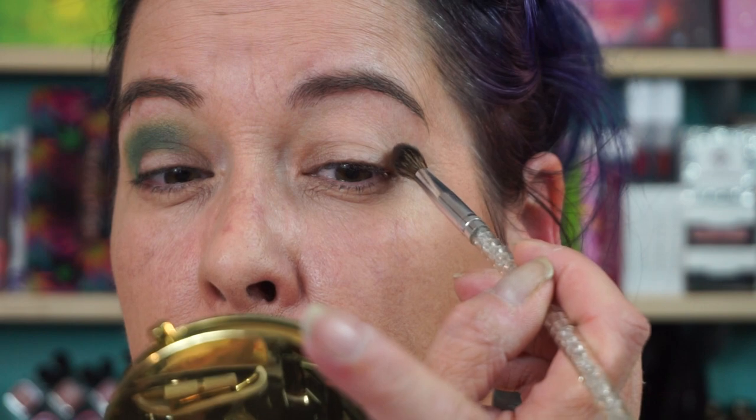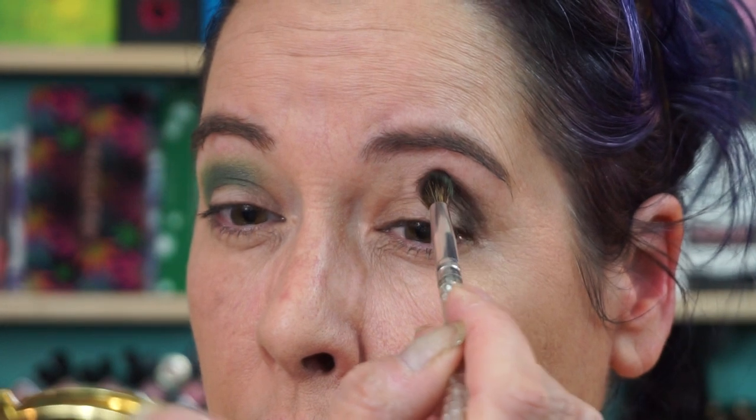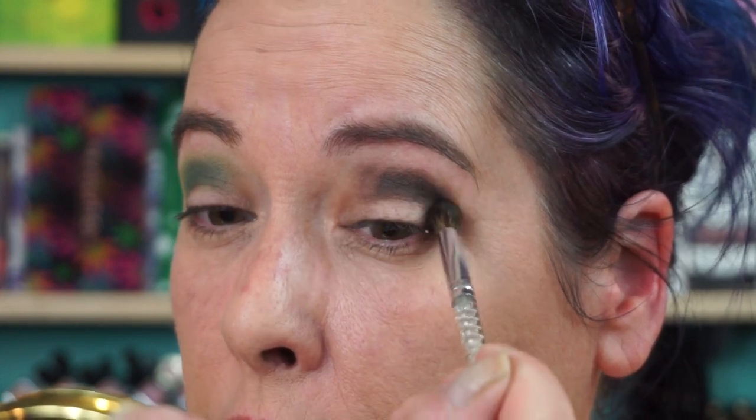I'm going to go back into the brown shade again — Spider. Brown black, I don't know what color it is; to me it's a deep brown. What eye primer did I use? I used Hourglass — that's why it's catching on that. It's not like I'm really worried about blending out this brown because I'm just going to hit it with the green anyway.